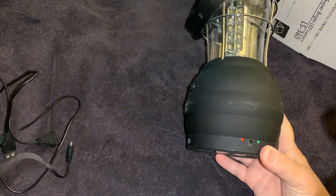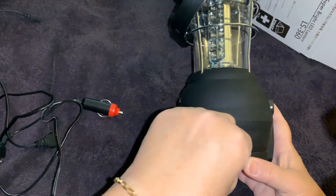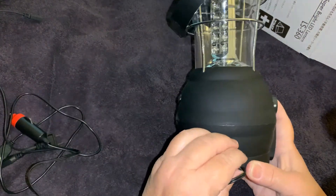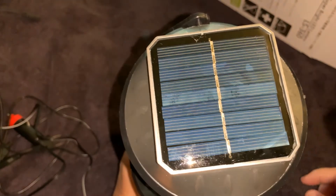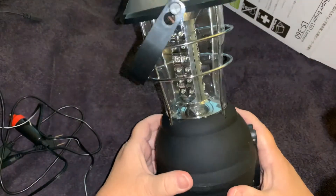Here's where you plug in the cigarette lighter charger — that's good. Not that bad looking. For getting a solar charge, it's not that bad.